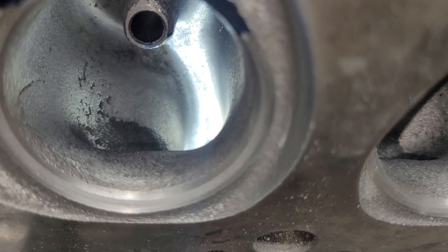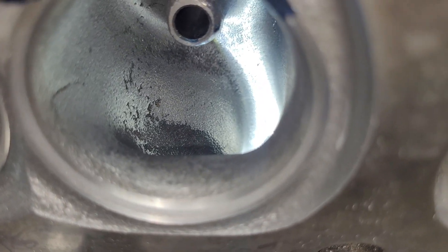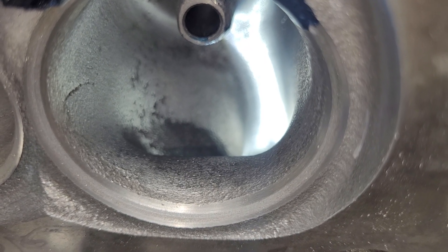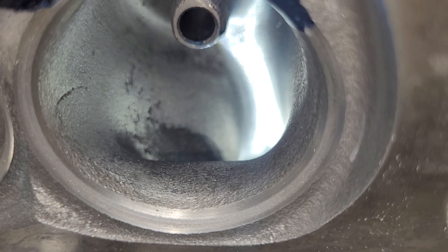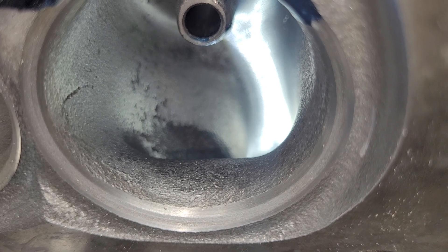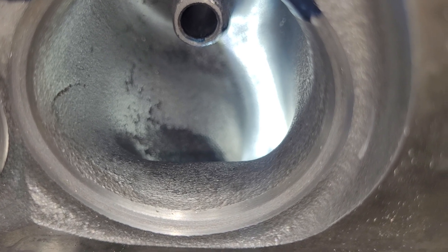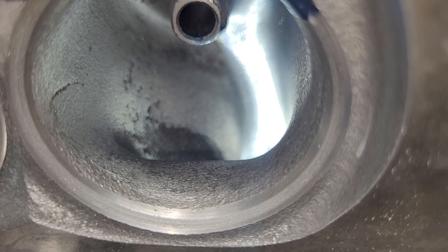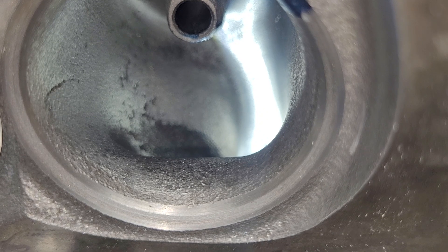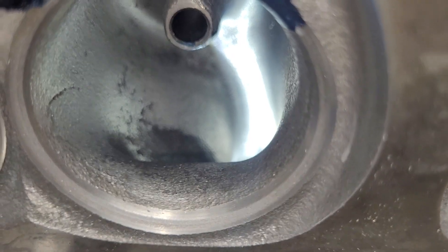The short side radius has an interesting design — it actually has a bump at the very top of the short side radius, and that's going to stay. Notice I didn't polish anything on these first cuts; everything is rough with a burr, and it may stay that way depending on how development goes. Remember, it's a truck application — I need atomized fuel more than I need a smooth radius that flows a little bit more, so you have to think about that as well.